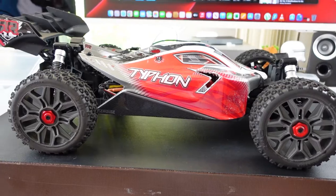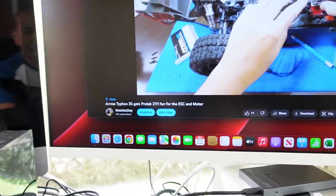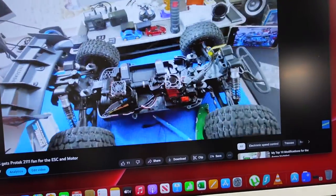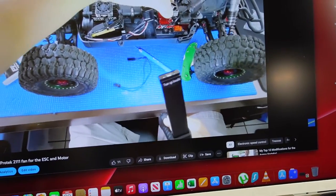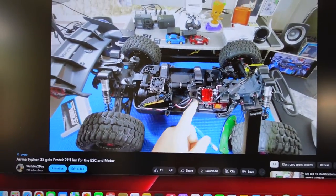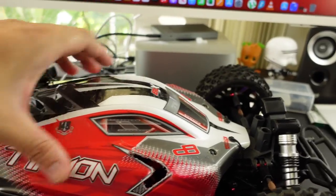So I was watching videos on my channel and I renamed one of my videos — it was just named 'Protec 111 Fan' before, but I added 'Arma Typhon 3S' to it. When I reviewed that video it basically shows a bunch of stuff I added from brand new — it shows me putting on the Protec 111 fan. I'll provide a link to that fan; I like it a lot because it's aluminum. I did a bunch of mods to this already as you can watch in the video.